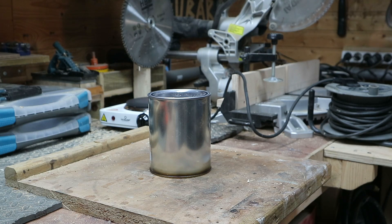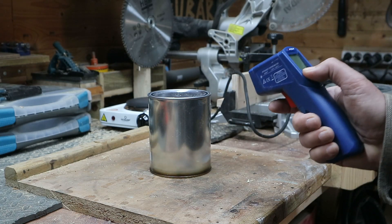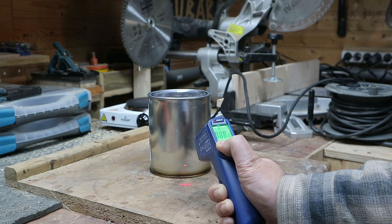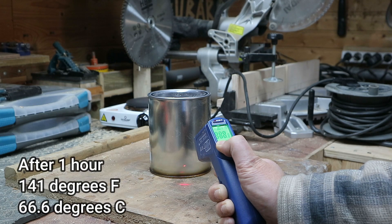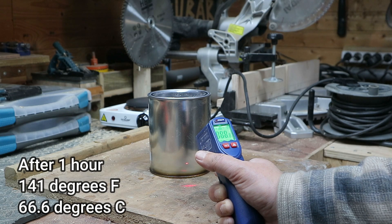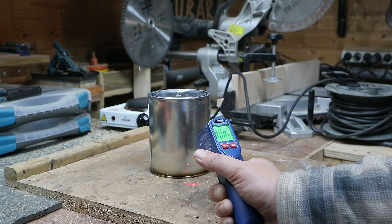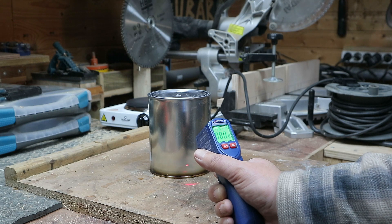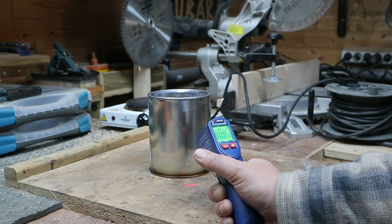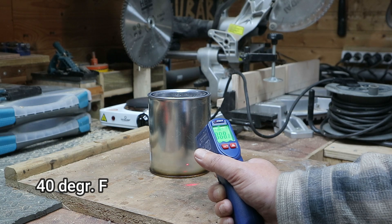It's been about an hour since it was off the plate, so let's see whether it's still warm. Making sure we're measuring in Fahrenheit — it's reading 141°F, which is 66–67°C. Keep in mind this is after only 15 minutes of heating. The shed I'm in right now is quite cold, about 5°C, which must have an impact on the overall heat retained — but nevertheless, it's an interesting result.